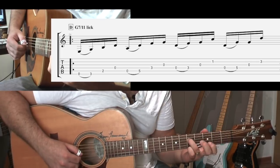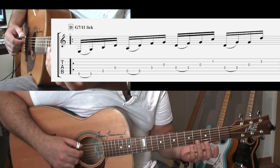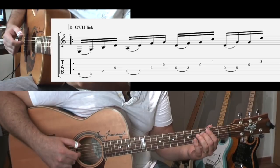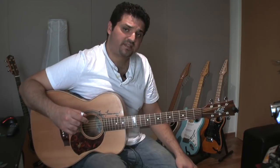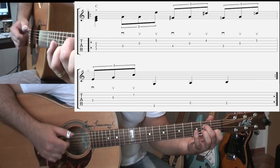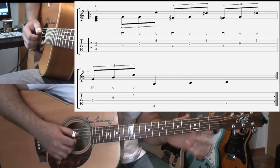Here's the first lick I use in the intro. An interesting thing to note is that each batch of three notes starts with a chord tone — the G, the D, the F (the 7th) — and then back to the G. It sort of spells out a twisted G7, because I'm using the C note there, which is the 11th. And here's the second lick I played at the end of the intro — sort of like a blues ending.